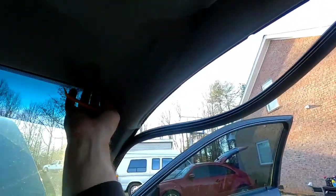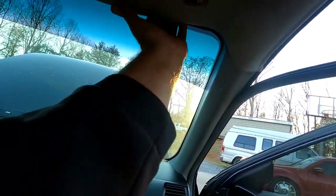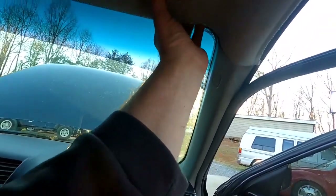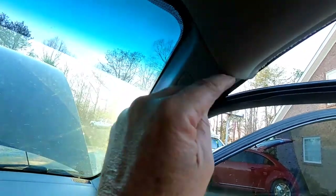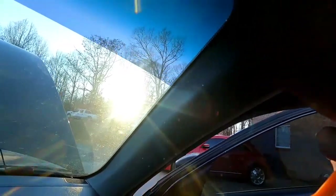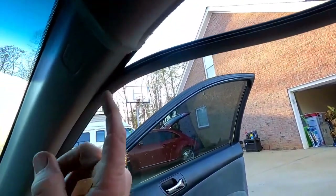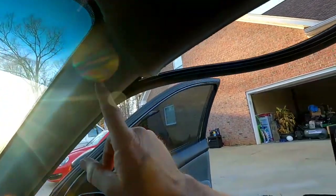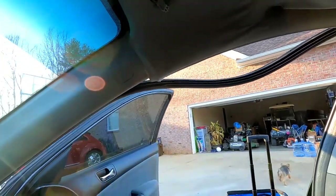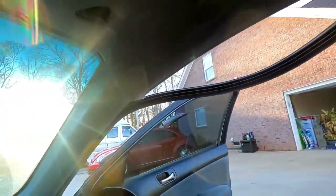Once you get all the door handles and stuff loose, with a little bit of work it'll come loose. The cover on the A pillar here is holding it in, so you're going to pull it back and away from it a little bit. When you put it back in, you've got to make sure you tuck it back in the A pillar. I'm not taking this down because I have airbags, and I have no idea what you have to do to get that down, nor do I want to find out.